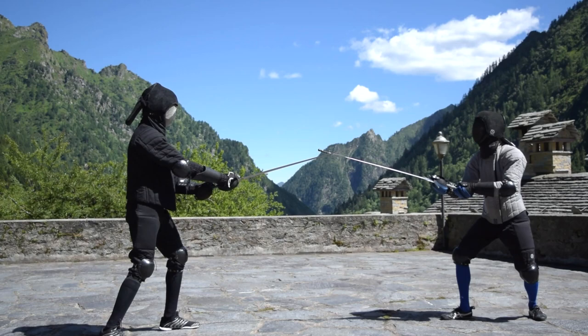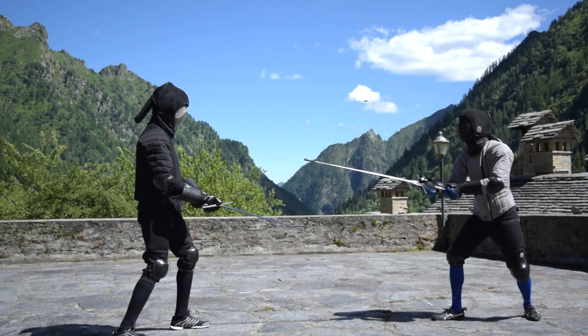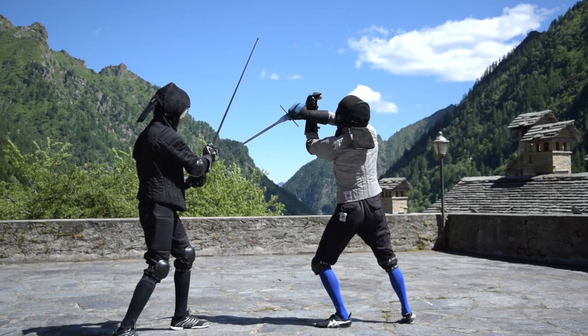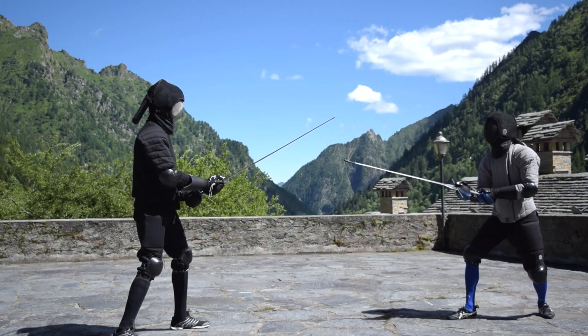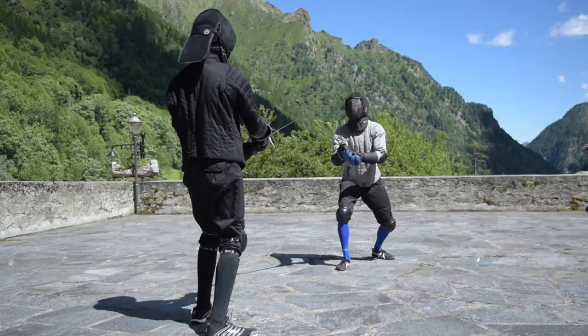The first action follows this pattern: thrust on the inside line with an opposition, and on the opponent's parry, a roverso Sottano toward the exposed target. This action is good against opponents which tend to parry high, in a corona position. The initial thrust, be it a real thrust or a feint, is meant to stimulate that reaction, so aim for the upper chest, the neck, or the head.